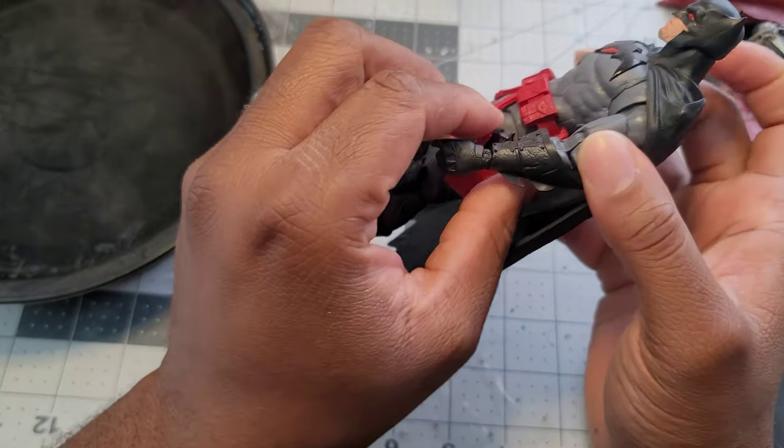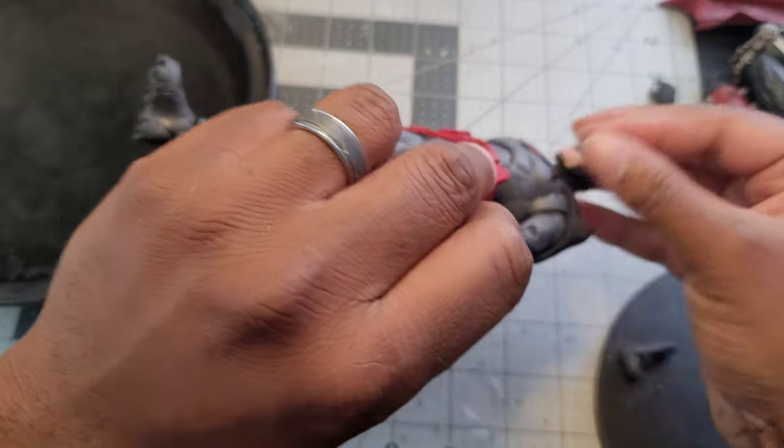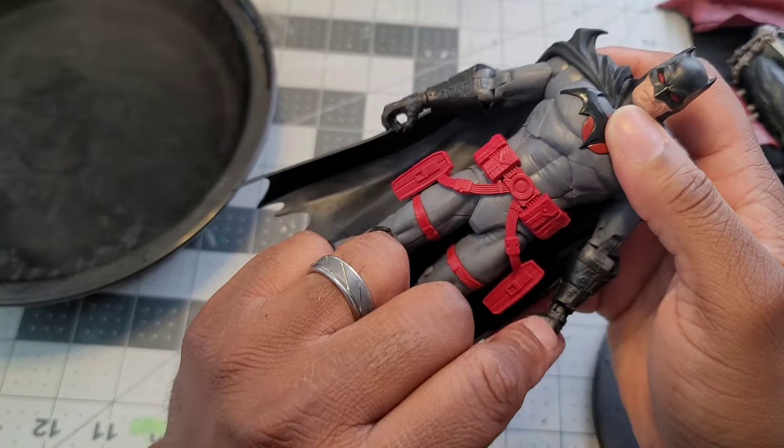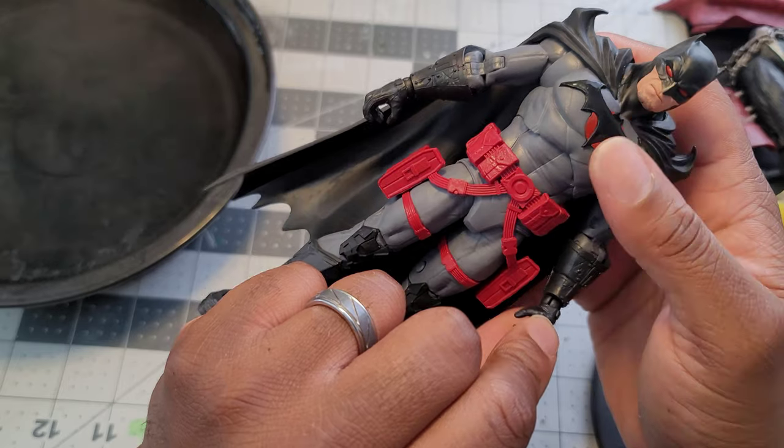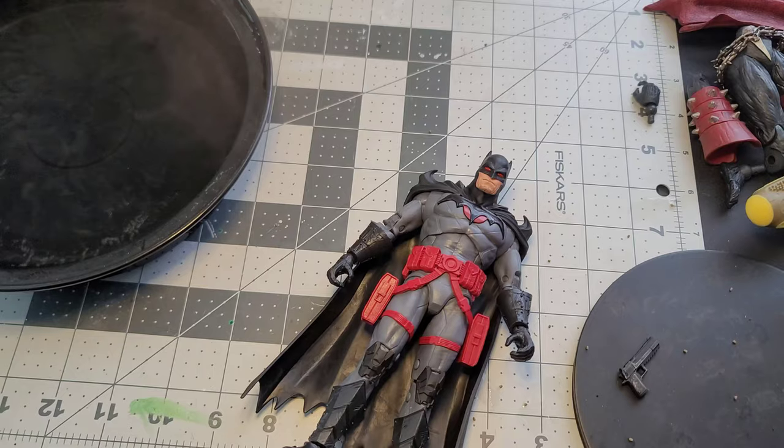I'm gonna take the guns out — I just put them in, now I'm taking them out. One thing that happened: I had a malfunction as soon as I took this guy out of the box. The wrist peg broke on me, but that's alright — it happens sometimes.